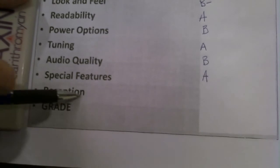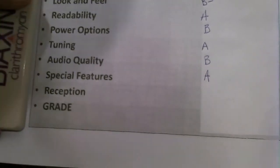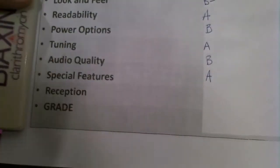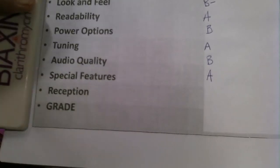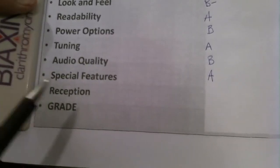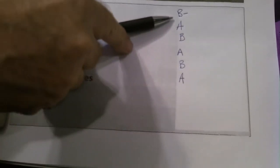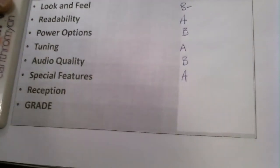The next category is reception, which I'm not going to do right now — that will be a separate video where I tune the radio looking for shortwave stations. AM and FM this thing does a fantastic job, but nowadays all radios do. The shortwave band is the one that truly tells you whether it's a good radio or not. So I'll be doing a video grading the reception capability. As you can see, it doesn't have any scores below B-minus — and the B-minus on look and feel was only because I like radios with a built-in stand.